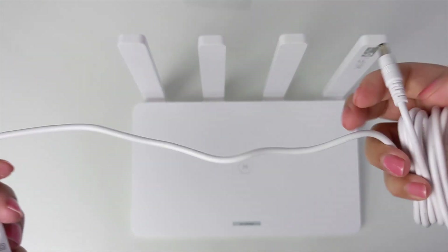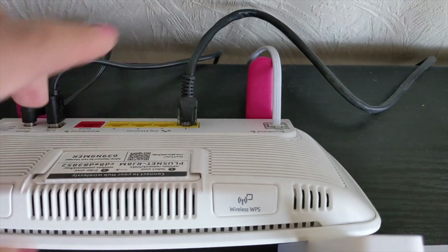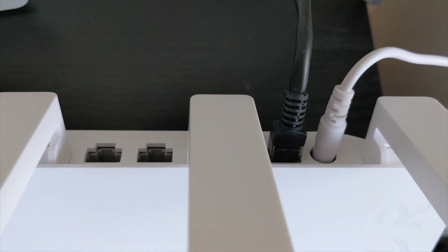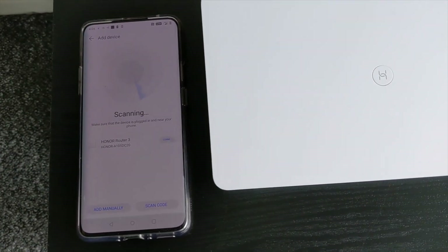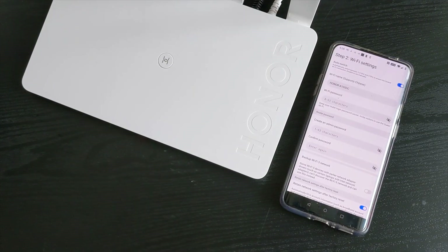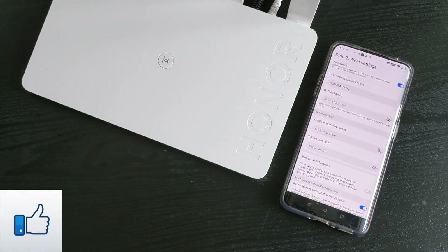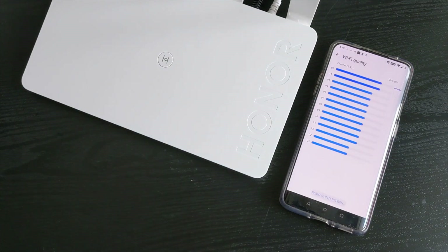Setting up this router is very easy — it's a simple plug and play process. Simply connect your current router to the Honor Router 3 via the ethernet cable, plug one end into your current router and the other end into any of the four ethernet ports at the back, then plug in the power cable. Open up the Huawei Hi Link smartphone app and it will run you through a very easy automated setup guide. You can rename the router, add a Wi-Fi password followed by an admin password, click on Wi-Fi network backup, input the router password, click yes, and you're all connected.